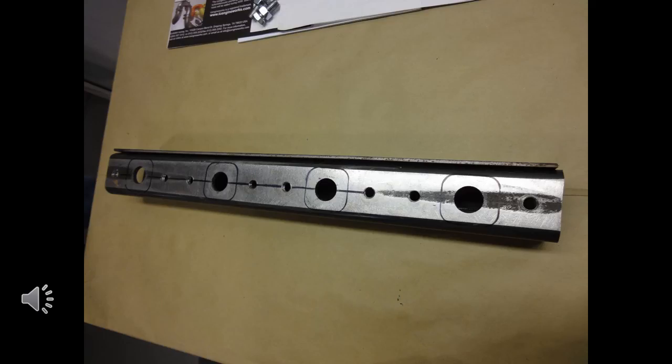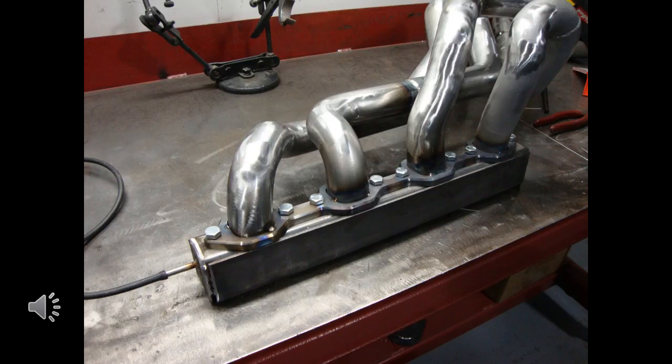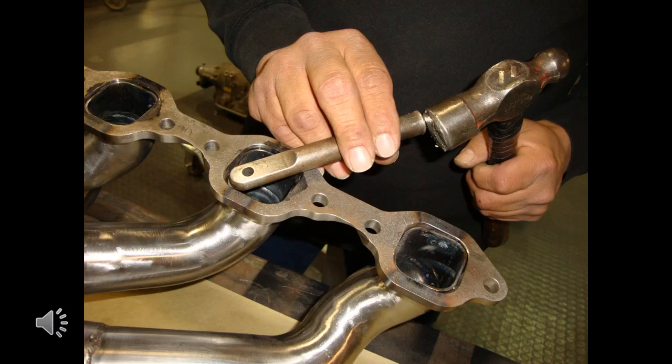TIG welding is the best for the finest welds. We use ER309L stainless-to-carbon welding rod for best results. Once we have welded around the tubes as much as we can, we remove the headers and bolt them to a jig that matches the flange, which allows us to get better access around the back of each tube to complete the welds. The customer opted to have each tube ground smooth with no welds showing except the step-up flange where we go from 1¾-inch to 1⅞-inch. Note the purge tube on the end, which allows argon to fill up each tube for optimum welding quality. A simple drift is used to slightly tap the square form tubing tightly to the square flange ports to get it ready to weld on the inside.